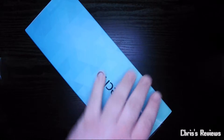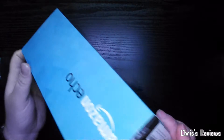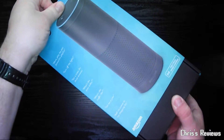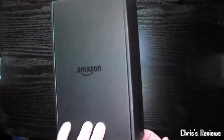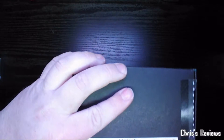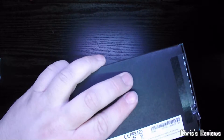No idea what's inside. There's another seal - lots of seals. There we go.